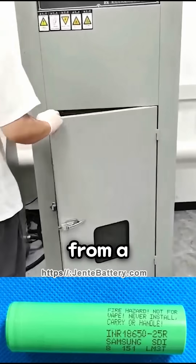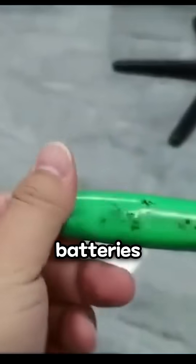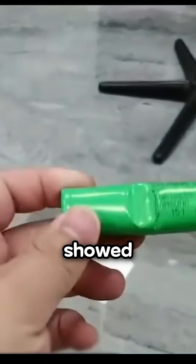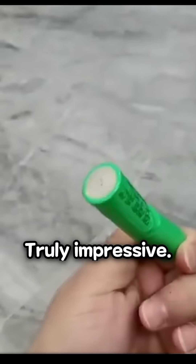Here's a video from a Chinese electric bike battery production factory showing proof that genuine Samsung batteries are used. The batteries only showed minor deformations like bent battery cans and nothing more. Truly impressive.